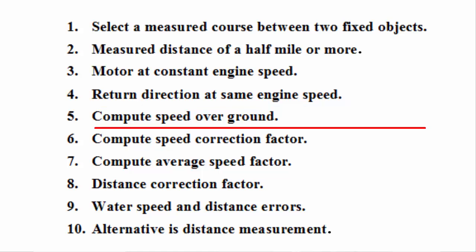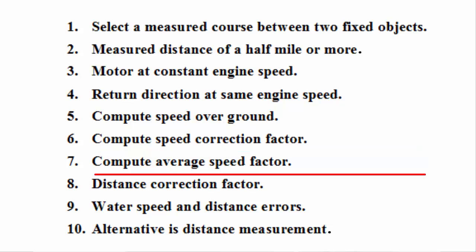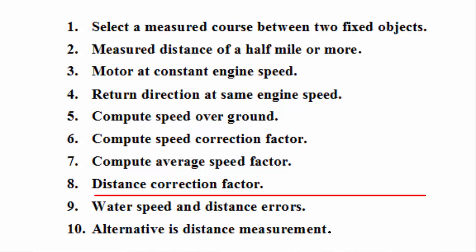Five: compute speed over ground for each direction by dividing distance over ground by the elapsed time. Six: compute the speed correction factor for each direction by dividing speed over ground by the indicated speed. Seven: compute the average speed factor by adding the two speed factors together and dividing the sum by two. Eight: the distance correction factor will be the same number as the speed correction factor, since most present-day speed and distance instruments use the same type of spinner and both factors are therefore subject to the same amount of error.